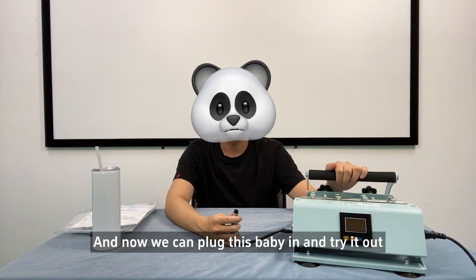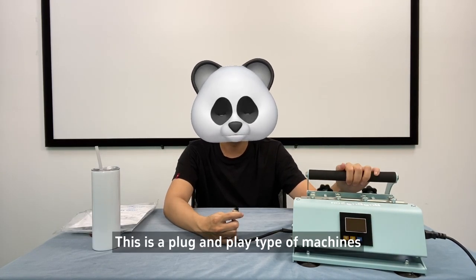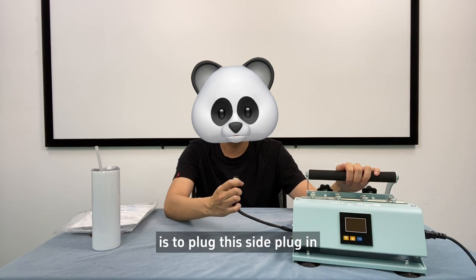Now we can plug this baby in and try it out. This is a plug-and-play type of machine, so there is no software installation required. The only other thing that you need to do is to plug in this side plug.